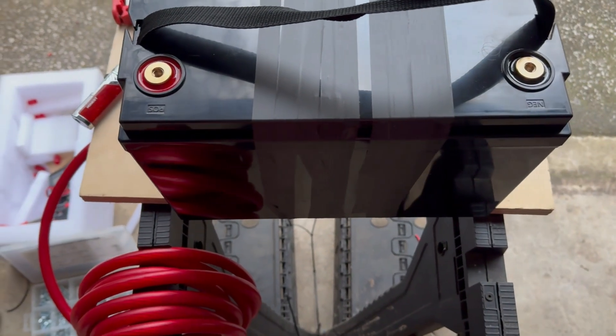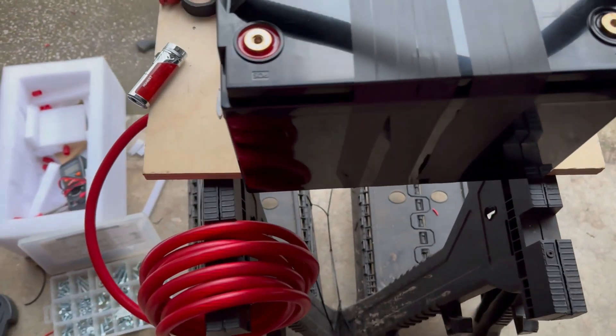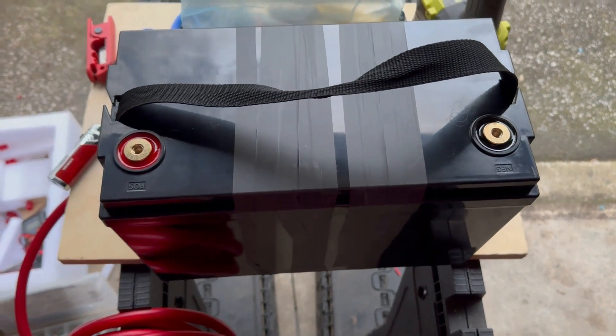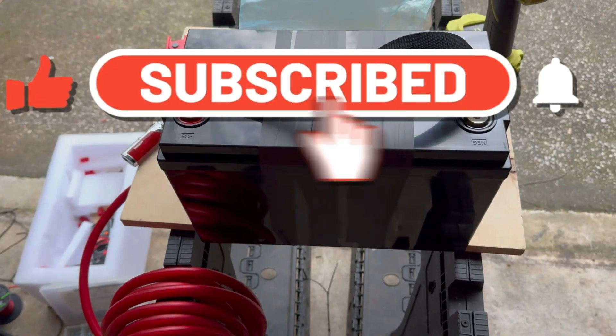I just decided to wrap it with electrical tape. This thing is awesome — it's a 14 volt battery and I'll top it off with a full charge when I'm done filming. If you want to see it installed in the car in the next video, let me know in the comments below. Thank you guys for watching — if you liked this video, like, comment, subscribe, and I'll see you in the next one.